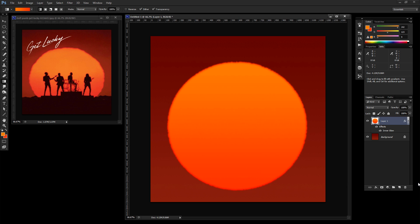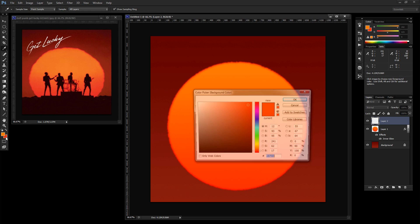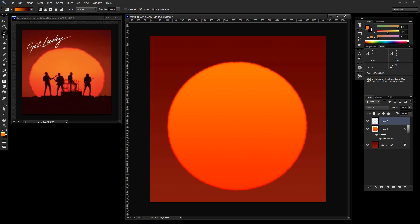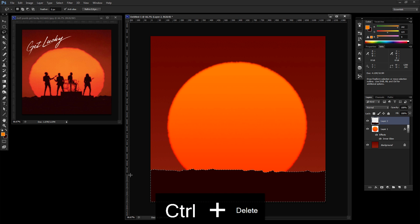Now let's get our ground into place. Create a new layer and have fun with it — the cover has a rocky, blocky look. Set the fill color to 2f0105, which will also be the same color used for the silhouettes. Select the lasso tool and just freehand draw in some ground shapes, then press Ctrl+Delete to fill with the background color. Add a little more until you get something you like.